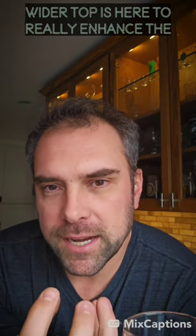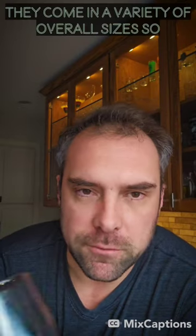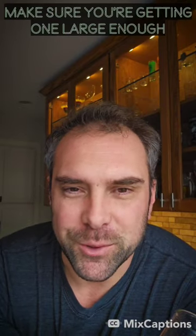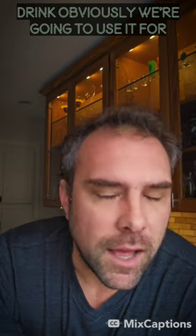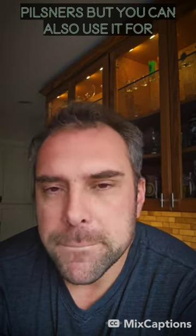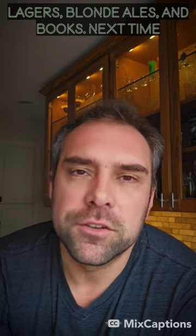That wider top is here to really enhance the aromas of some of these lighter beers. Now they come in a variety of overall sizes, so make sure you're getting one large enough to actually hold the beer you're going to drink. Obviously we're going to use it for pilsner, but you can also use it for lagers, blondes, and bocks.